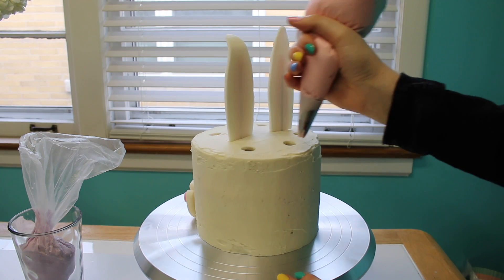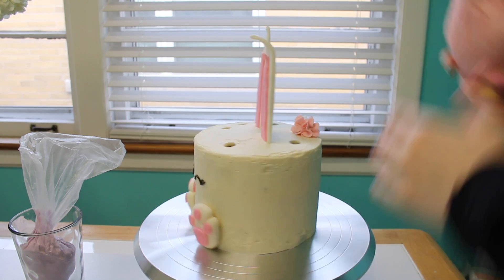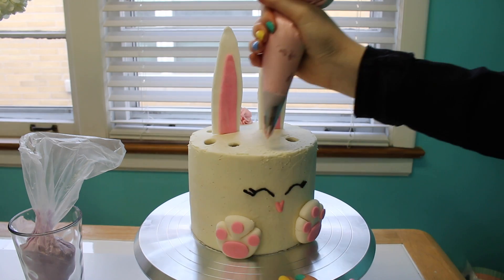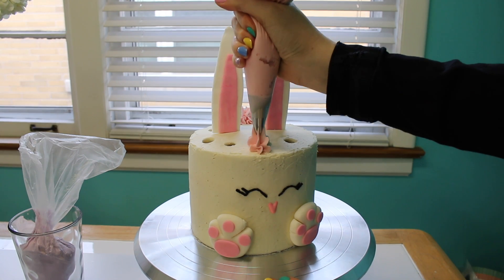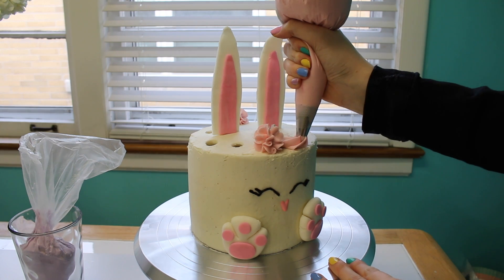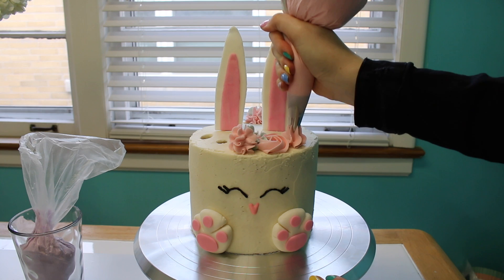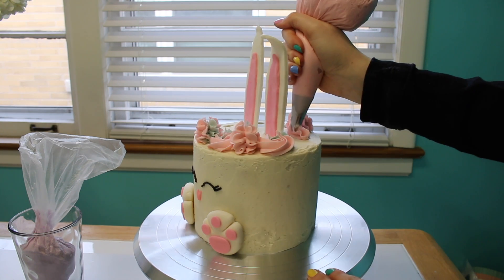Hi guys, it's Alyssa from Alyssa's Bake Shop and today I'm going to be sharing with you my American buttercream recipe. This is a recipe that I have altered to make it my own. It is the sweetest frosting out of all the frostings, but my cakes are not sweet. So the combination between sweet frosting and not overly sweet cake just works really well in my opinion.